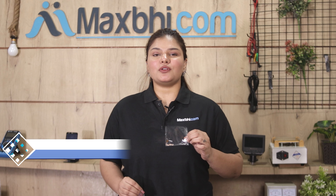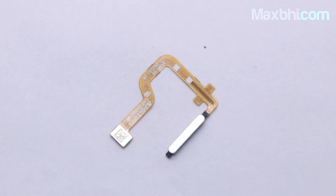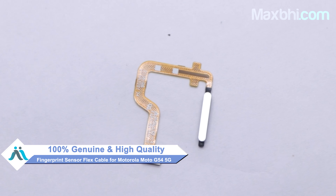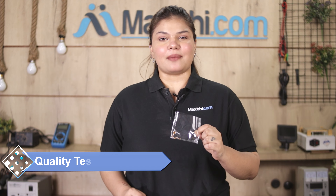Yes friends, you can buy our new fingerprint sensor flex cable for your phone. This fingerprint sensor flex cable is a 100% genuine quality product which works similar to your original product, with a perfect fit for Motorola Moto G54 5G.